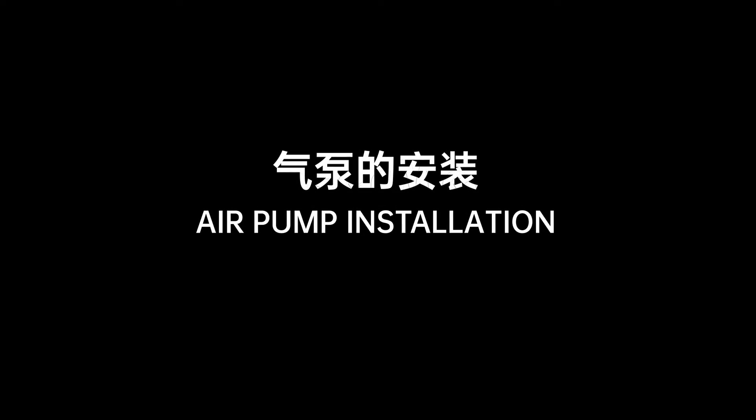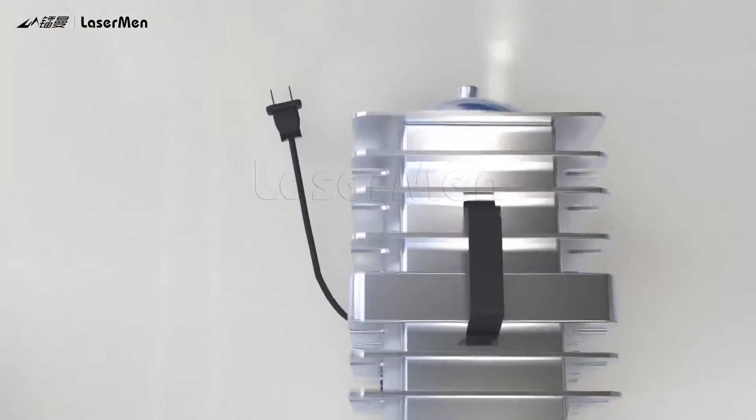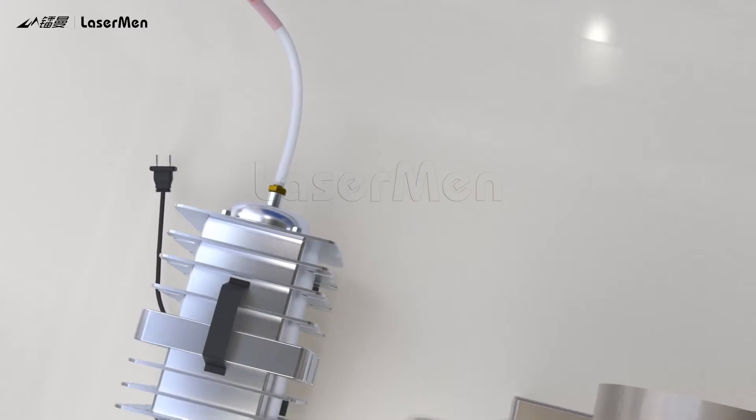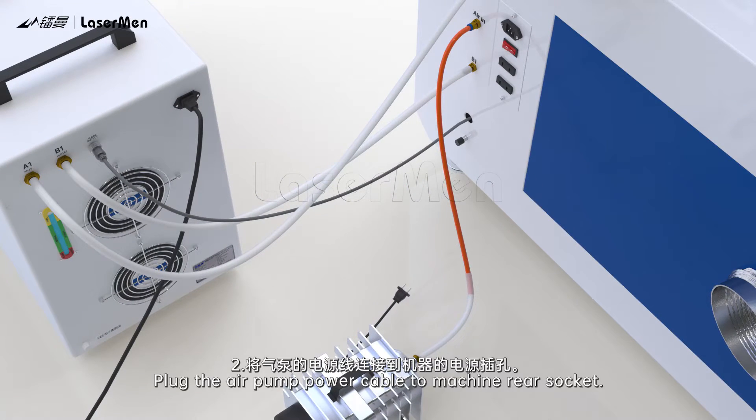Air pump installation. Connect the air pump air outlet with the air pipe. Plug the air pump cable into the machine rear socket.